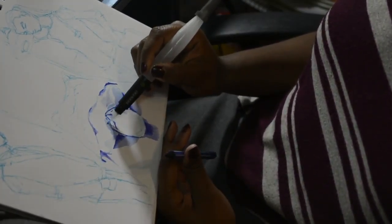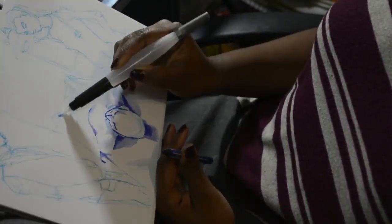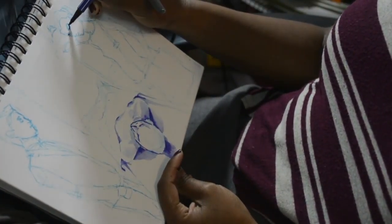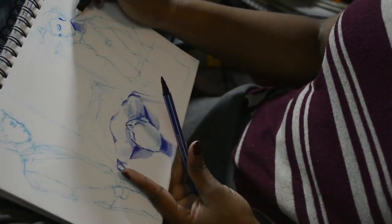The color blends out really nicely. I love using these markers, preferably over watercolor, because I just don't feel like I have as much control over watercolor. I used to have more control when I practiced it more, but it's been a couple of years since I spent a lot of time with watercolor.